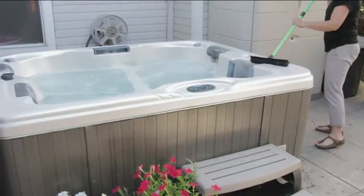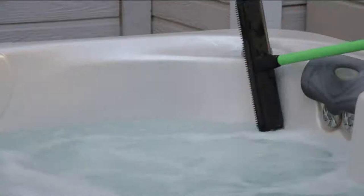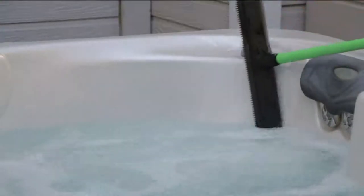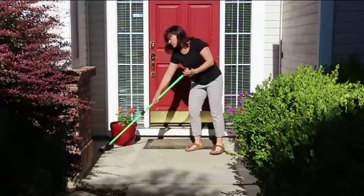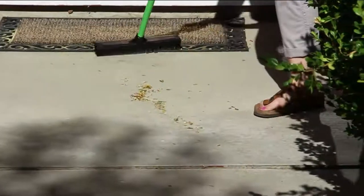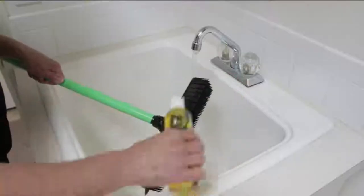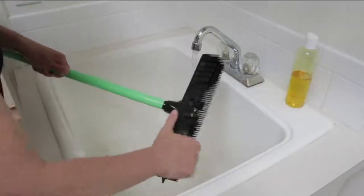Anyone with a swimming pool or hot tub knows that little film of chemicals right at the water line — use this to erase that chemical line. It won't scratch. And here it is on a large window; the squeegee works wonderfully. Pretty simple, pretty easy. Use it on concrete — you're not going to wear it out even if you drag it behind your car from here to California.